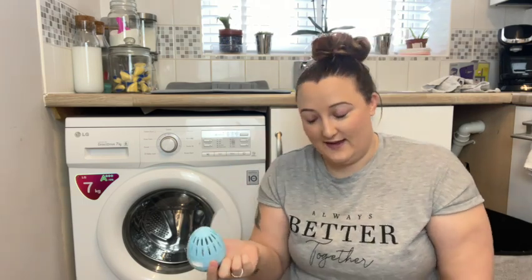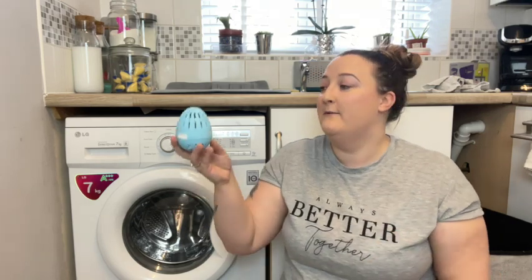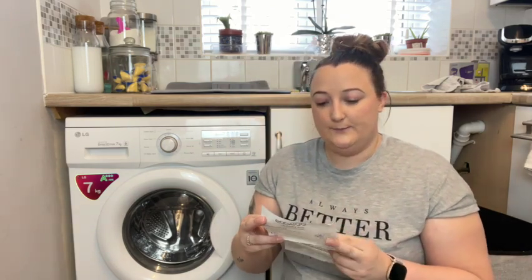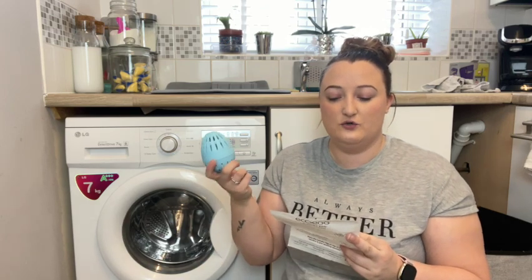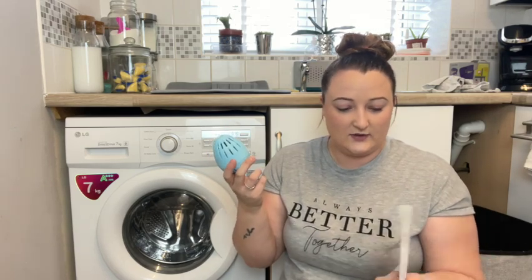I've been told that once you've used it, you have to let it dry out. This might be a problem for me because I have a lot of laundry — I've had two or three loads at the same time in previous videos. So buying one egg probably wouldn't do me very well; I'd need at least two. It does say to use one laundry egg with pellets for each normal wash load of six to eight kilograms, and the pellets last around 70 washes.